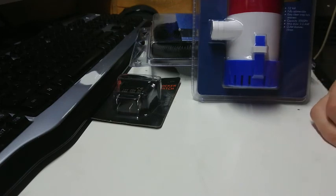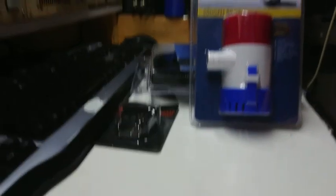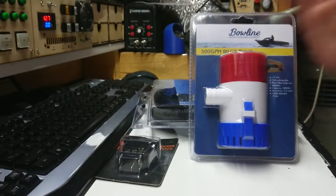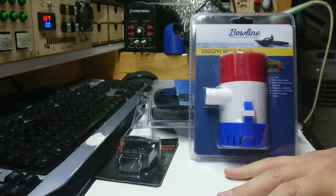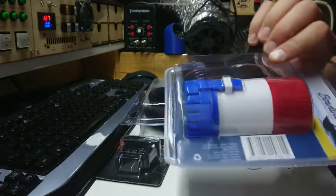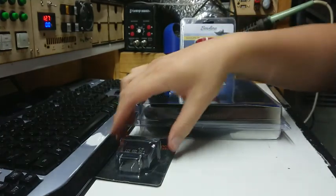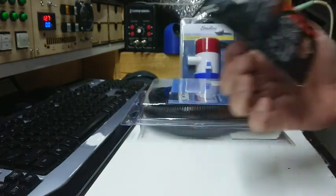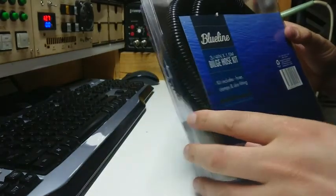So instead of paying $650 for the Argo kit, look at this - a 500 gallon per hour bilge pump. This is the exact same bilge pump that's in the $650 Argo kit, and BCF had it for something like $30 to $40. We've got the wiring and the whole pump unit. I also got a switch that's compatible with a mounting plate on the Argo dash - I can just snap out one of the slots and put it in there. And I've got a bilge hose kit.